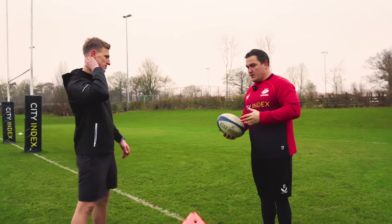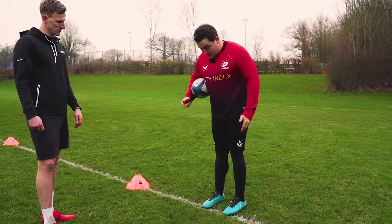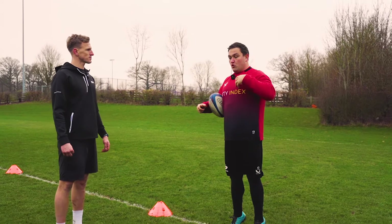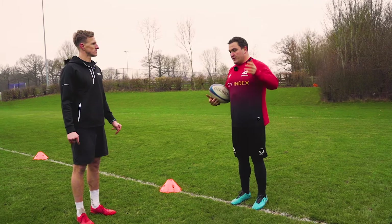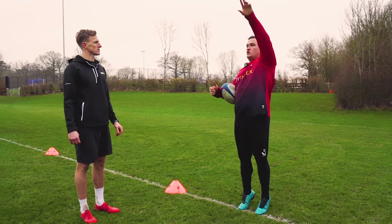Pretty much everything from that point on is about being square. I always think about my feet first — right foot, left foot, both facing forward. My hands are in position, and then I want the ball to be square over the top of my head. Then all I'm thinking about is pushing the ball, pushing my hands, pushing my chest up towards the target. What a lot of people do when they first start throwing is throw down like this. The main thing is you want your chest and your hands up towards the target, just like you would with a pass — finish with your hands there, nice and tall.